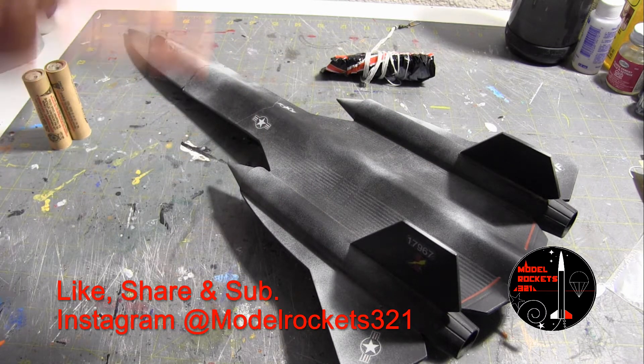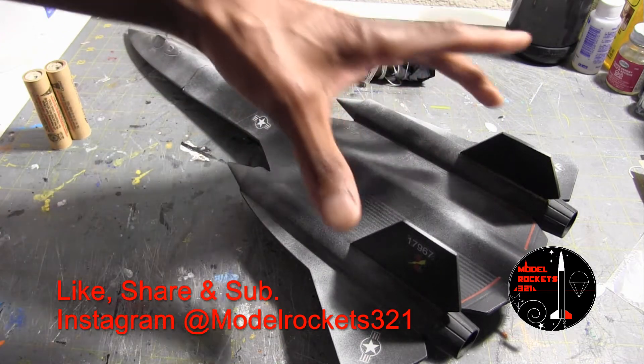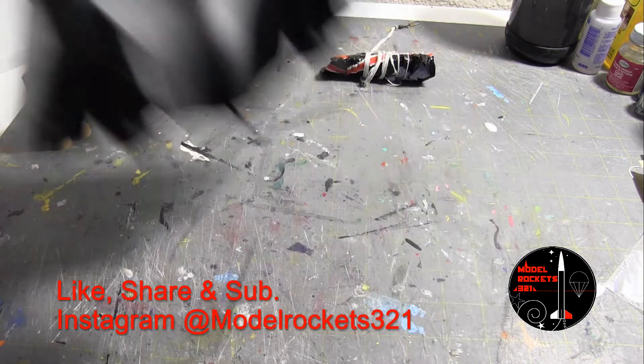The one I'm going to discuss today had two engines in the place of the one that will go here. I replaced them so they will go inside these tubes here. And this is that project right here.